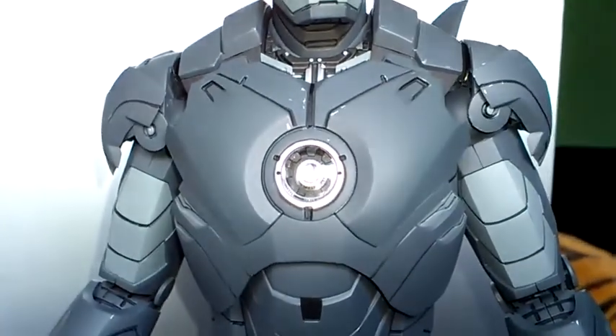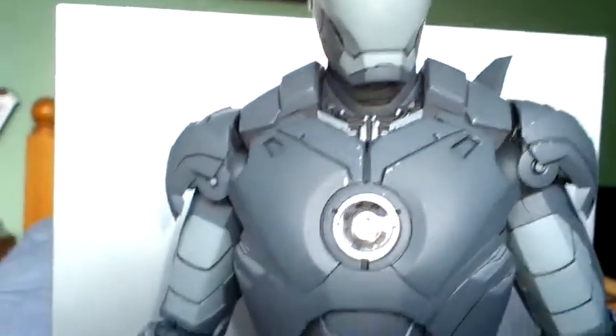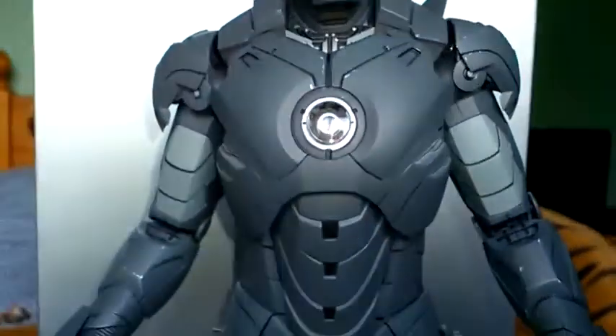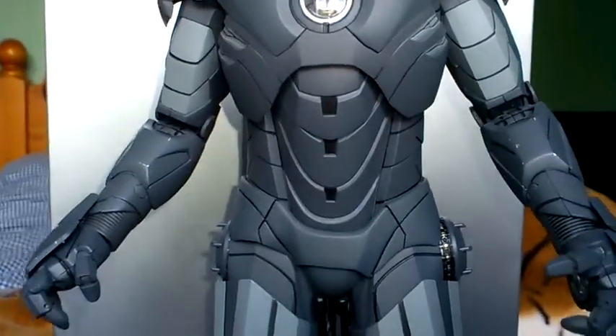It does have the arc reactor in the middle which does light up, and so too do his eyes and some of his hands. But as usual I've taken the batteries out because of the leaking problem that can occur with these figures.